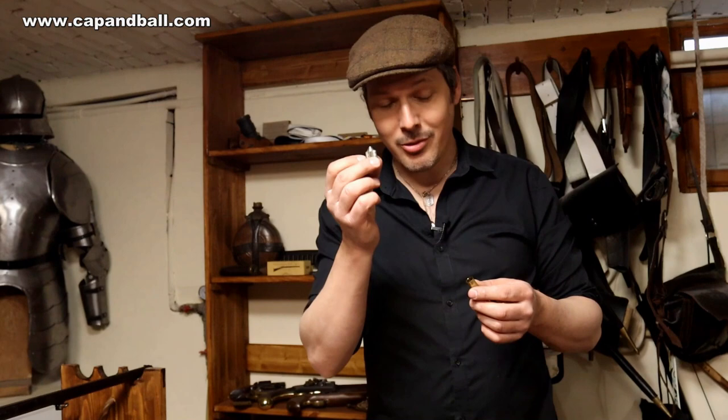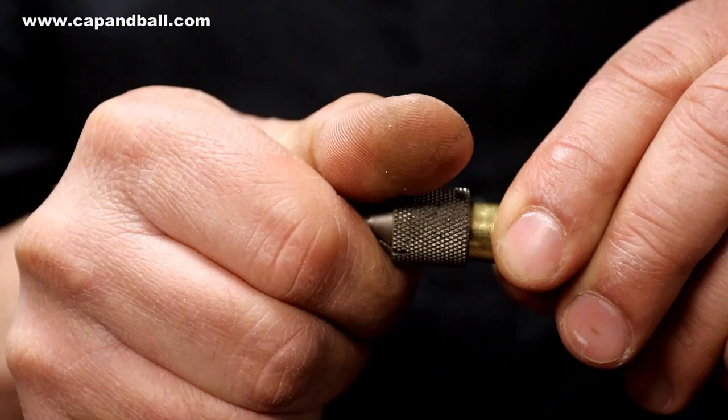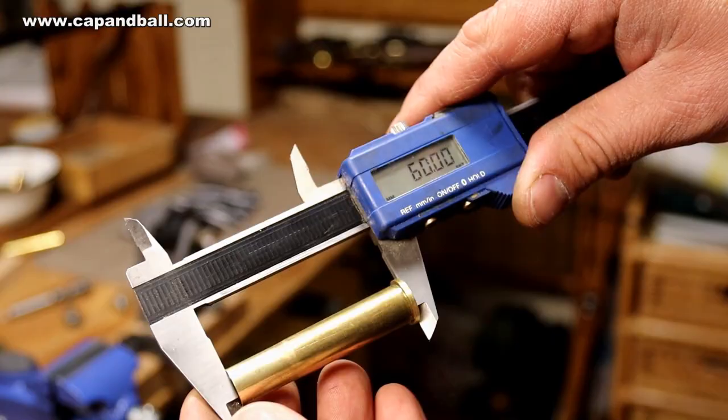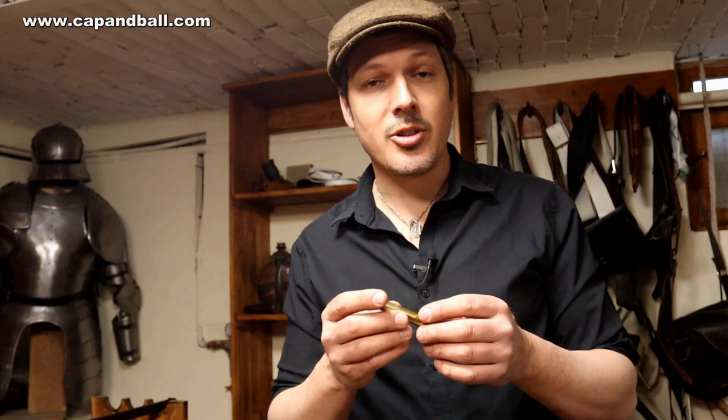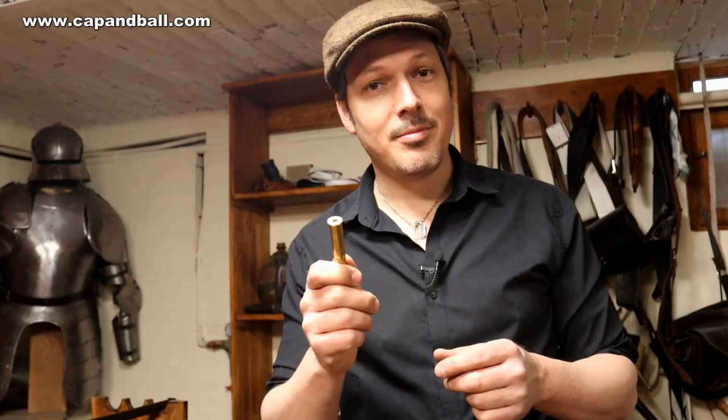The last step of case preparation is to use the chamfer tool to clean the case mouth. Now we have a perfect case that can be fired safely — it will close on the shoulder and the bottom, functioning as a rimless cartridge. After firing it will receive the final form of the chamber. I won't fully resize it again since it's dedicated to this Zauber Kiplauf rifle, which will also lengthen the life of the case. Black powder is very gentle on brass, so this case should last a very long time.